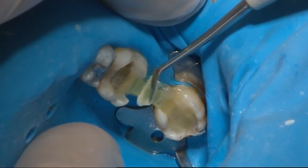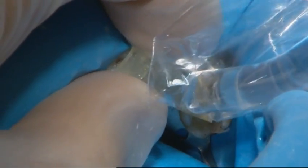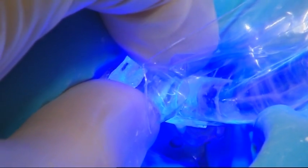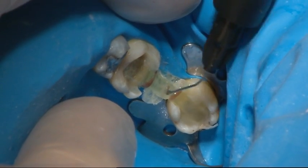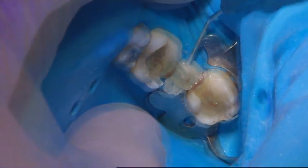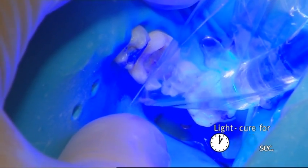Transverse fibres were added to give additional support for the composite pontic. The partially cured fibre frame was covered using flowable composite and characterisation shades, and final light curing of the fibre frame was performed for 40 seconds, one unit at a time.